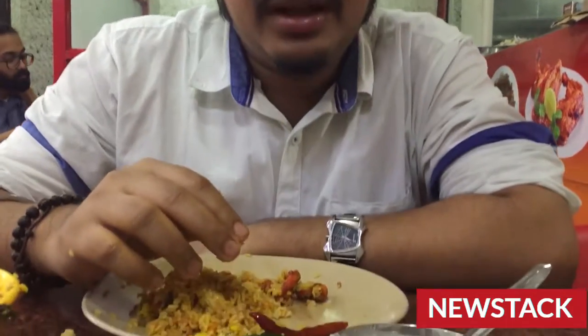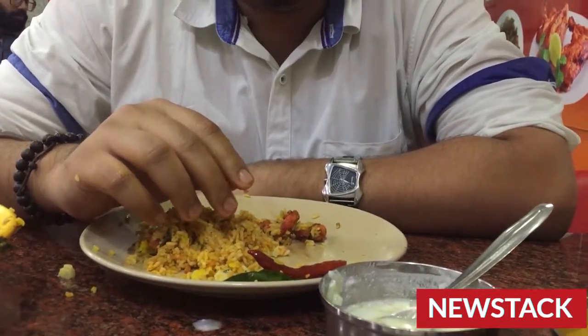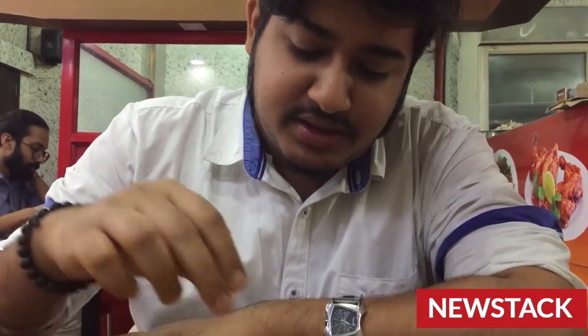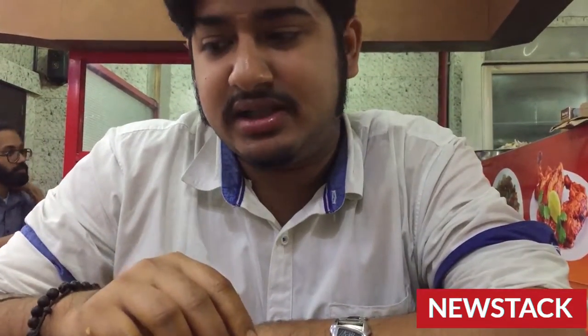Now time for prawn biryani! Well, being a Bengali, how can a meal end without fish? So as I mentioned earlier, I had ordered chicken biryani and prawn biryani.